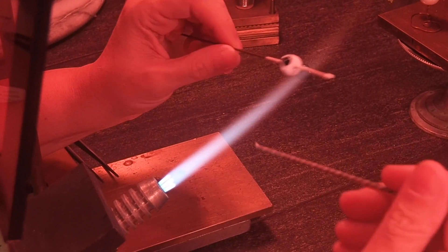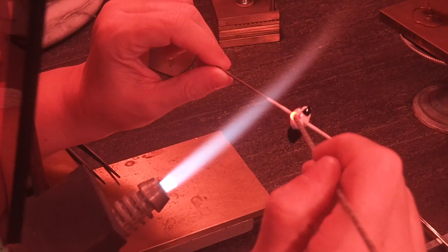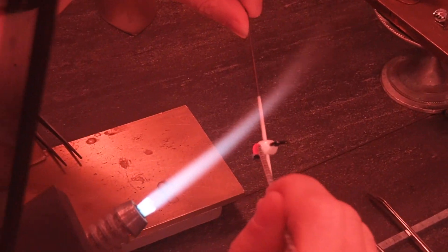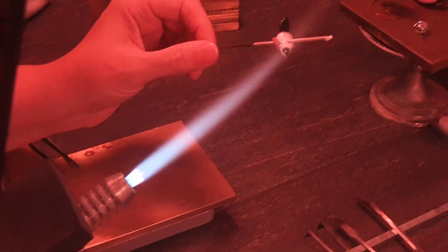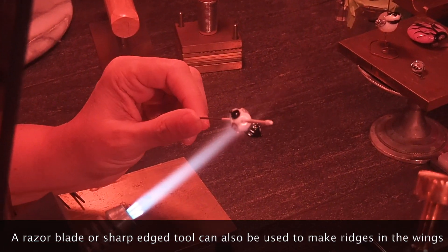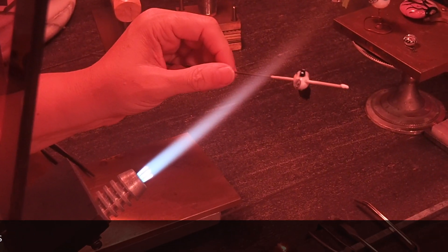Moving right along, we are going to get started on the wings next. We did pre-make a twisty using some shades of grey for the wing. We are just going to put a spot on each side and then kind of draw it backwards so it is sort of in that teardrop shape headed towards the direction of the tail. Next we are going to go in with a starburst shaped press and just press towards the back of the wing to, like the tail, give it kind of that feather pattern. Just do that on each side facing towards the back and now you have some wings.